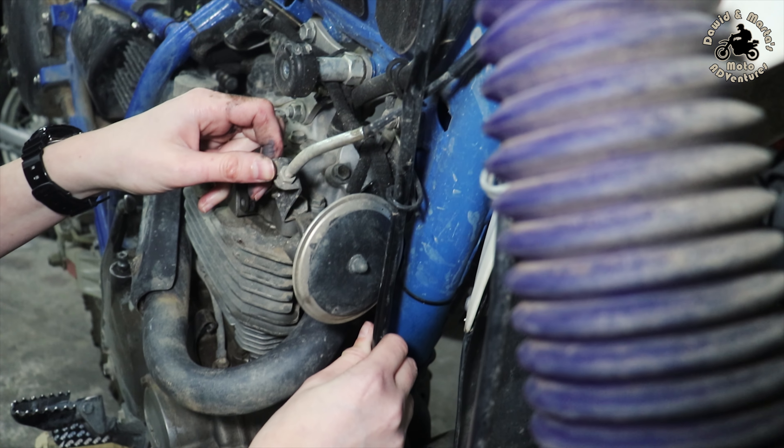But I will lead my clutch cable another way — I'll show you here. I do this because the clutch cable is quite short and I have a raised handlebar, so if I lead it this way it will be less stretched out.